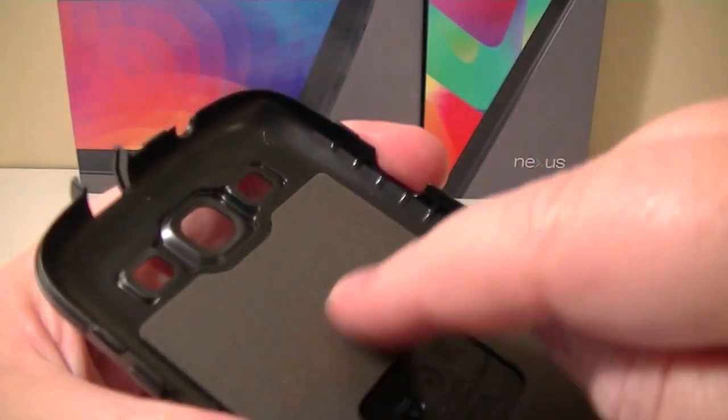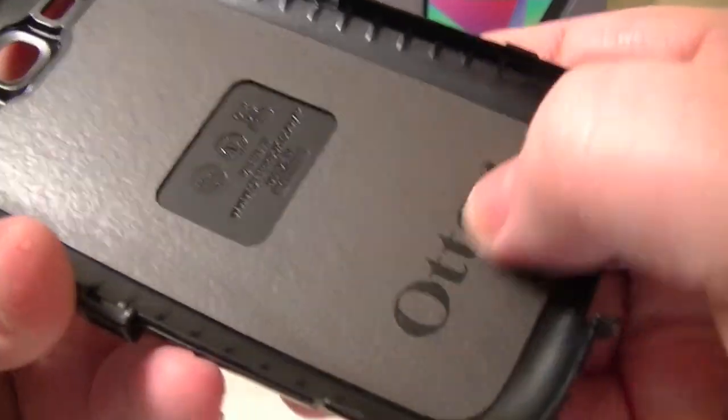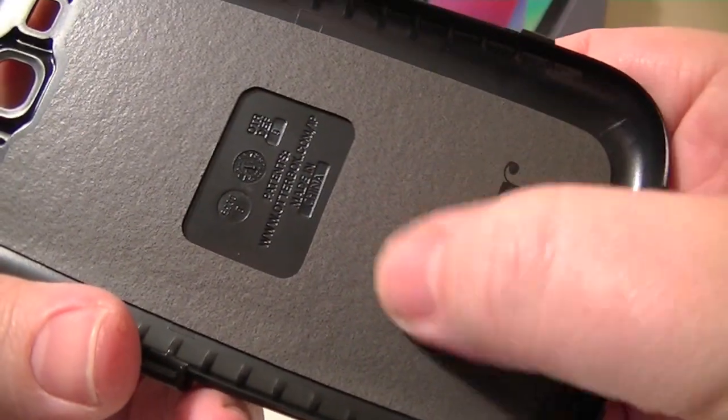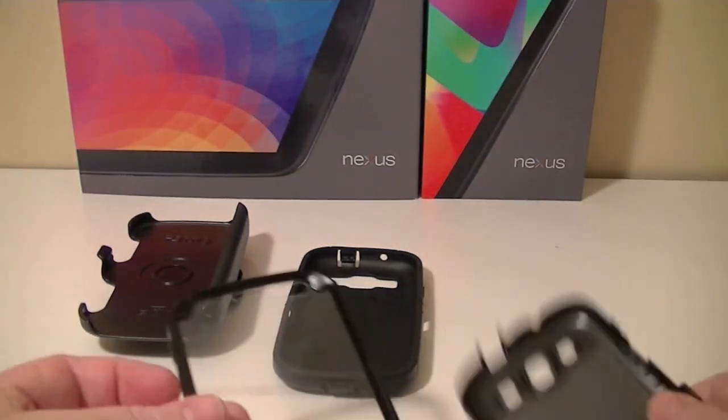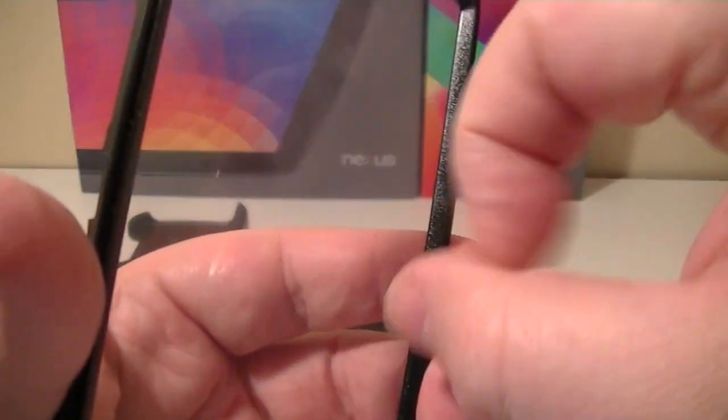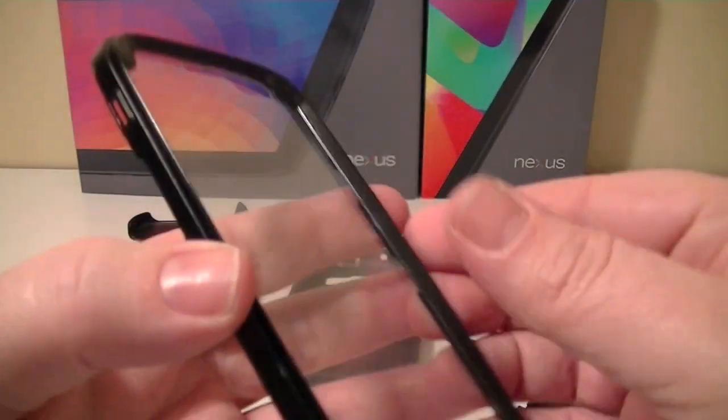Inside here it's very soft — almost feels like foam but it's very smooth. The bonus with this case is you don't need screen shields because there's one built in.